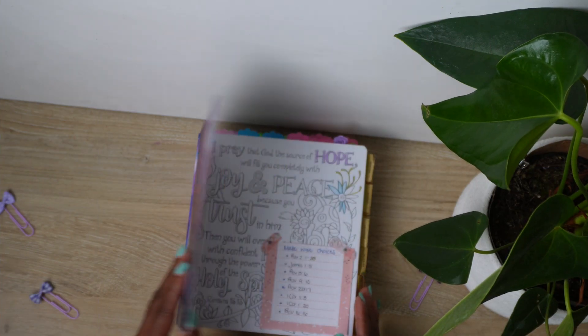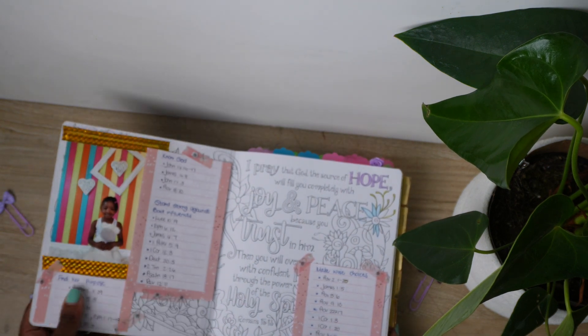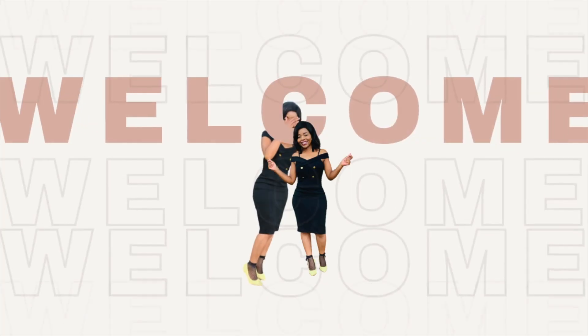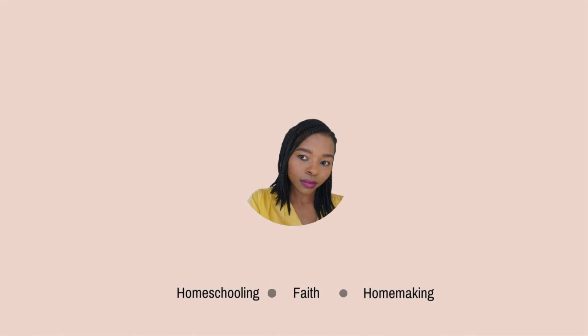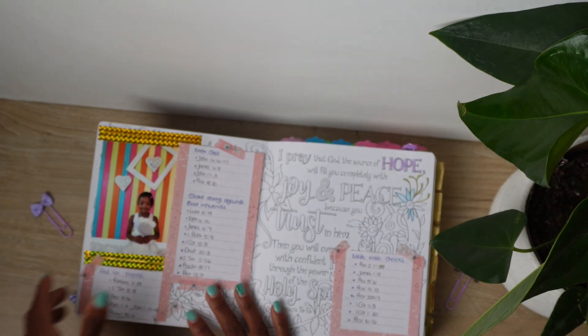If you want to bring intention and strategy into your prayer life, then I believe this video is going to be beneficial for you. So after being inspired by the Sister Readers Club, when I saw her video about her prayer Bible, I went and picked up this Inspired Prayer Journaling Bible.